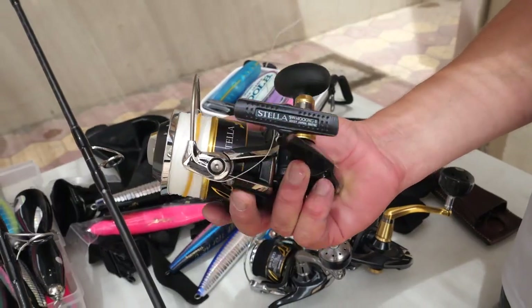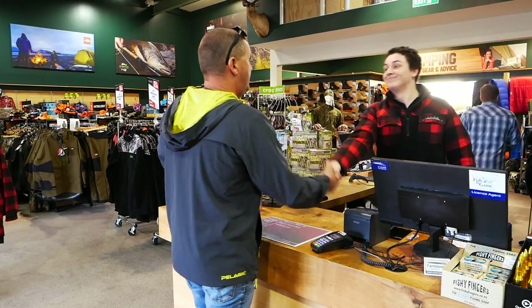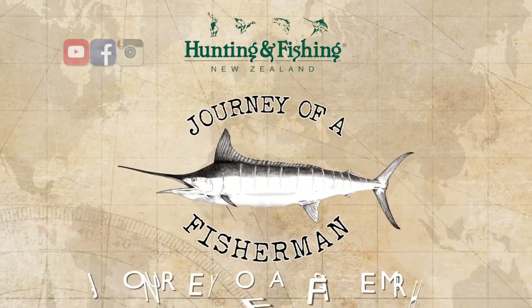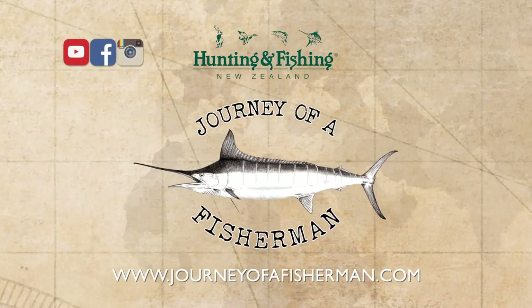For all the rods, reels, lures and terminal tackle and some great advice, call in and meet your team at your local Hunting and Fishing New Zealand store. And for more inspiring online fishing content, visit journeyofthefisherman.com and subscribe to our YouTube channel.